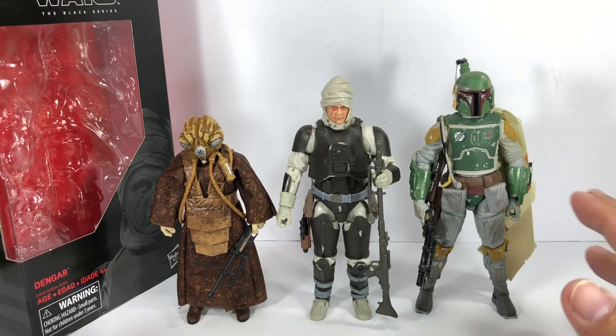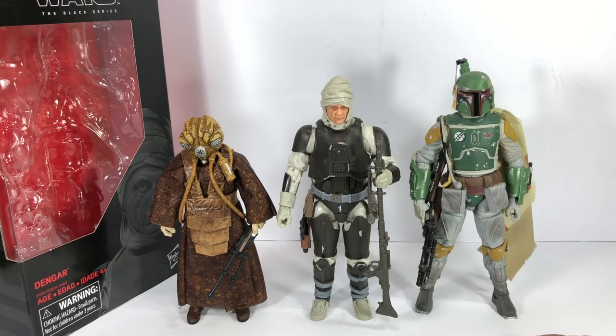If you're trying to hunt down all the bounty hunters from Empire Strikes Back to form the crew on Vader's ship, you definitely have to pick up this figure. He comes one per case, so best of luck hunting him down. Hope you've enjoyed this little video review. This has been the Star Wars The Black Series Dengar — thanks for watching.